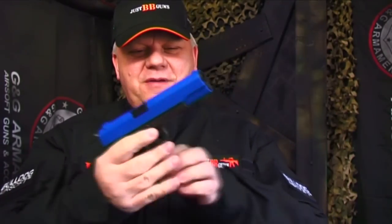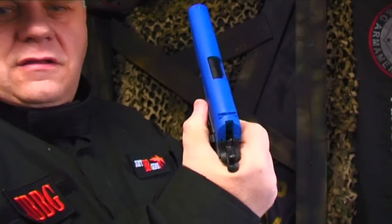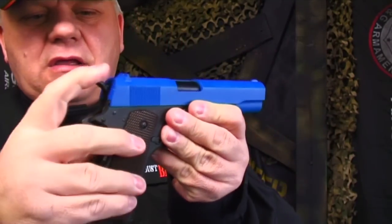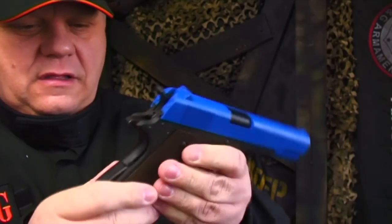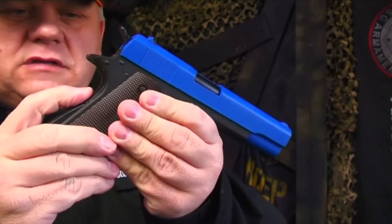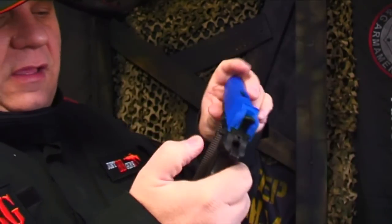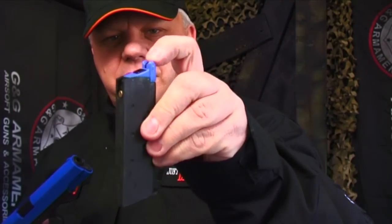The gun is so heavy — solid metal. It's a cold day today, but anyway, you have a slide stop on the side here. No gas in it at the moment. Really nice metal hammer — everything is metal. The only bits of plastic are on the side grips. You have the grip safety and also the thumb safety on the side. Release the mag the same way, just on the button on the side — all metal apart from a bit of plastic and rubber at the top.